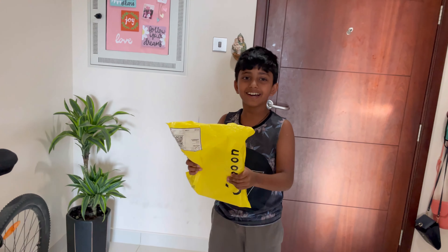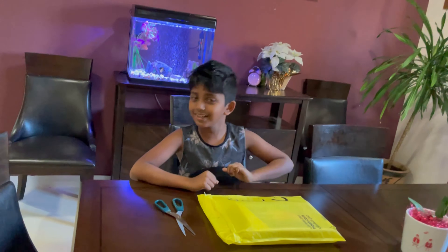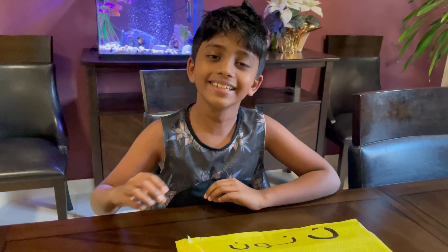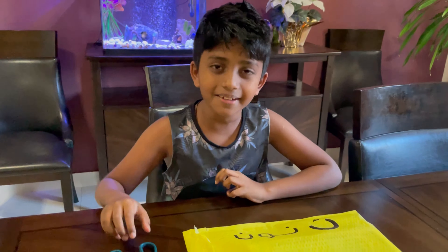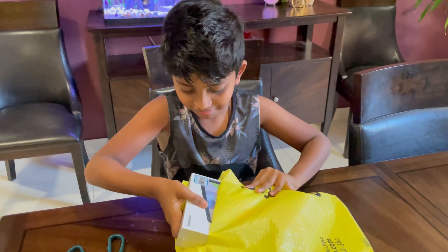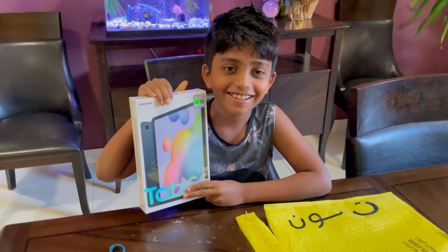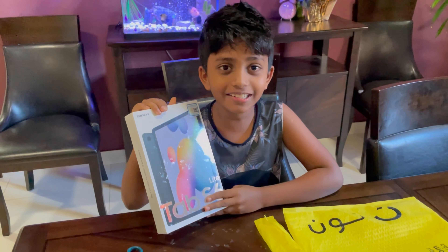It's here, it's here, I got it! Hello guys, welcome back to my channel. Today I'm so excited to open my S6 tab, so let's open it. It looks so awesome!